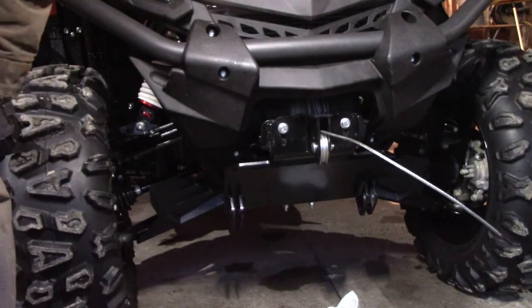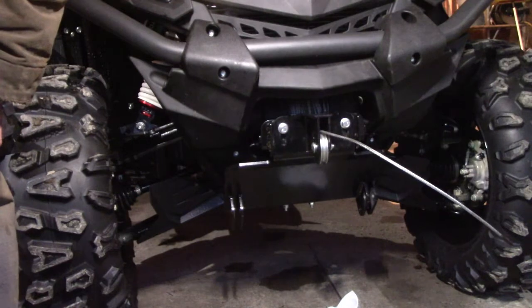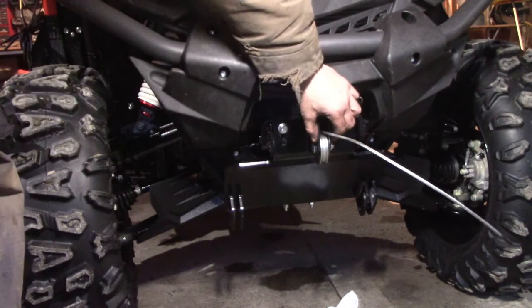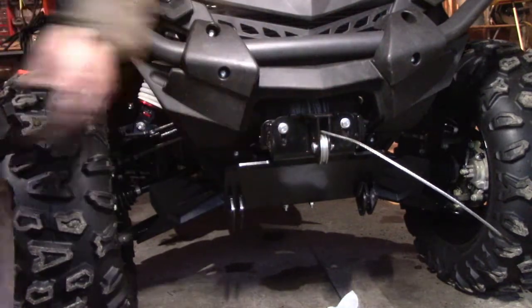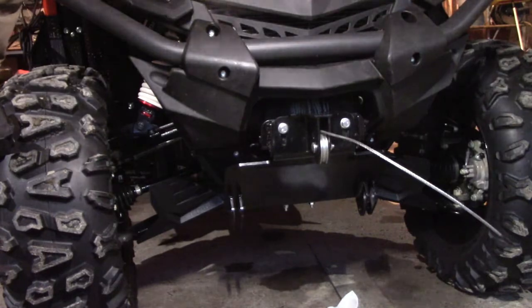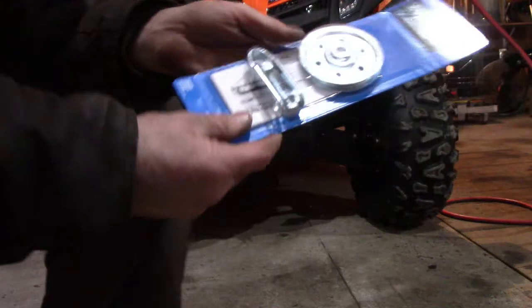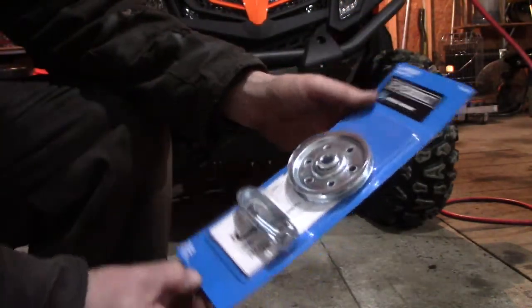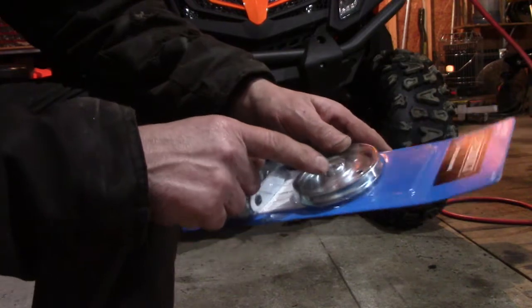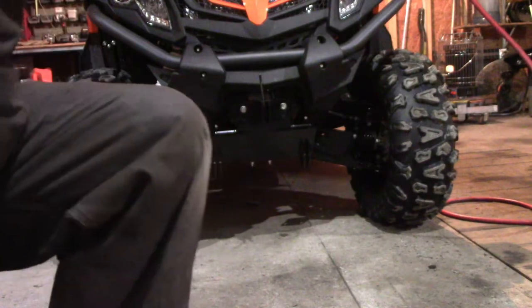I'm actually going to take that back off, measure it, and get a proper pulley where the bearing is a press fit — this pressure-fit nylon setup is just stupid. So I've got this at the hardware store. It's actually for a garage door opener but it's got a bearing in it — two of them actually, I'll show you the sure one.